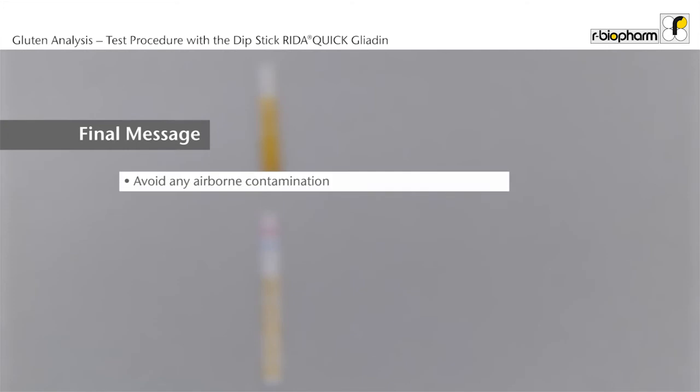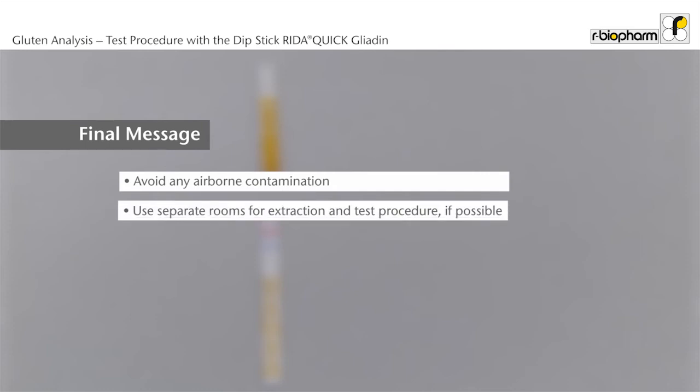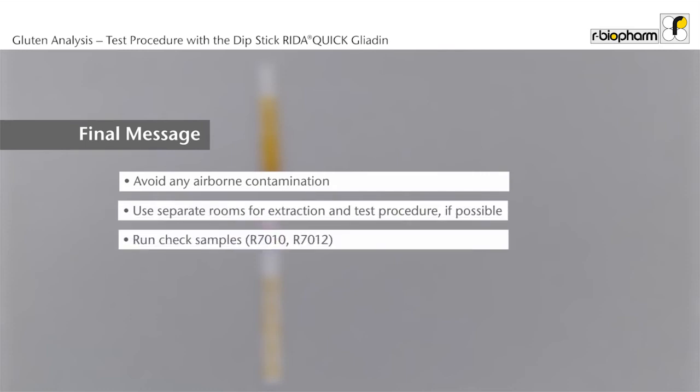Avoid any airborne contamination from cereals. Keep windows closed. Use separate rooms for extraction and test procedure. It is recommended to also run check samples, for example R7010 or R7012 with known concentrations for quality control.